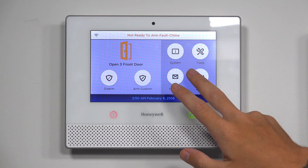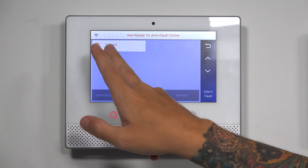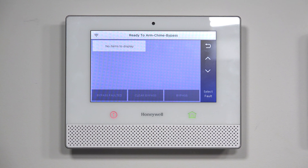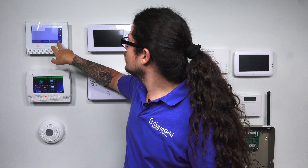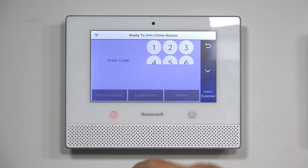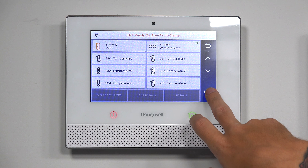You can also bypass by going through zones — same idea. You'll see all the zones programmed. Select edit, then bypass, enter your code, and there you go — ready to arm, bypassed. You can also clear the bypass from there too if you want. Select bypass and clear bypass; you'll enter your master code again, and that un-bypasses the zone. Orange indicates a fault because my door is still open.